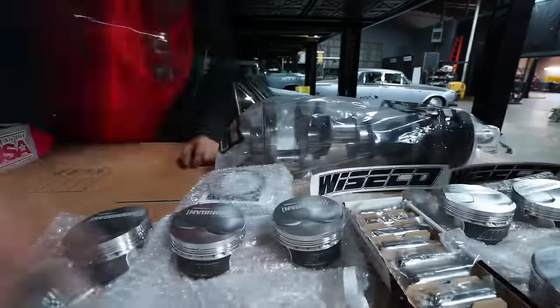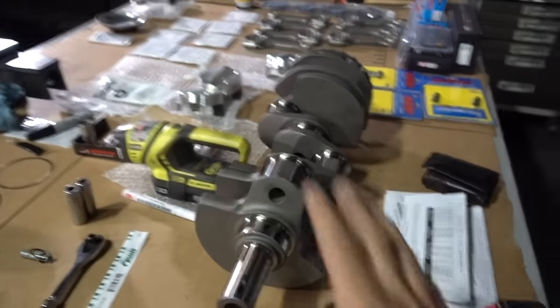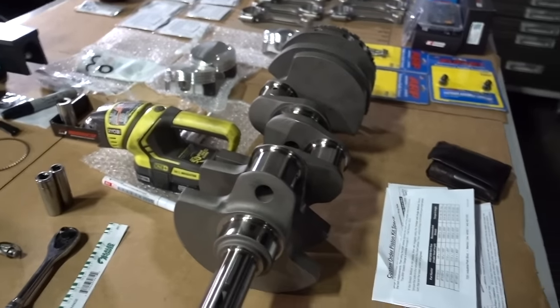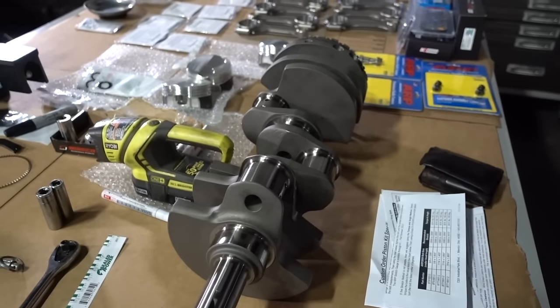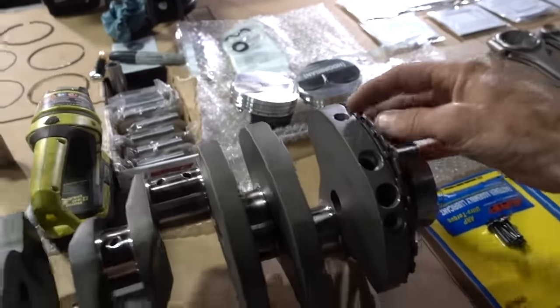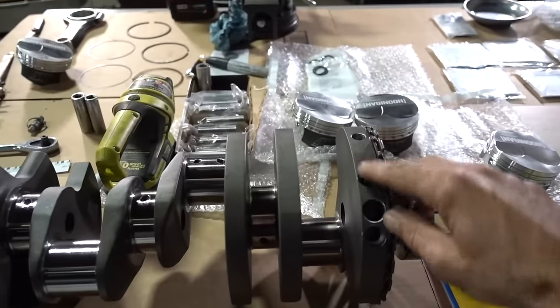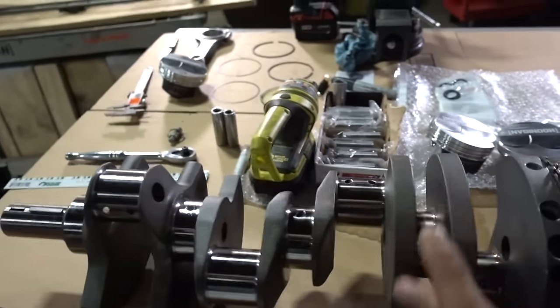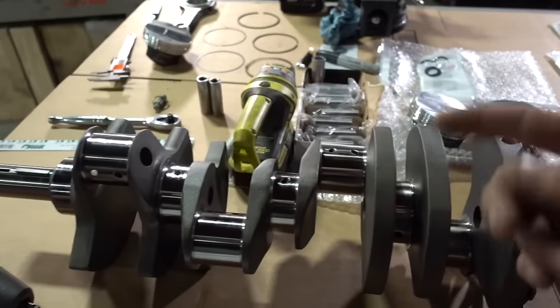Alright guys, we're back here in the garage today to get John's motor assembled. We spent all day yesterday at CPR — thanks guys, really appreciate you having us. Today in the garage we're going to take everything we got done from CPR and assemble it. First of all, our crankshaft. Crankshafts come out of the box pretty damn perfect, but when you're building a race motor or spec motor, you take perfect and bring it one more level. What we did is we had it balanced — they set this thing up in a machine, drill holes, balance it, and then micro-polish all these journals.